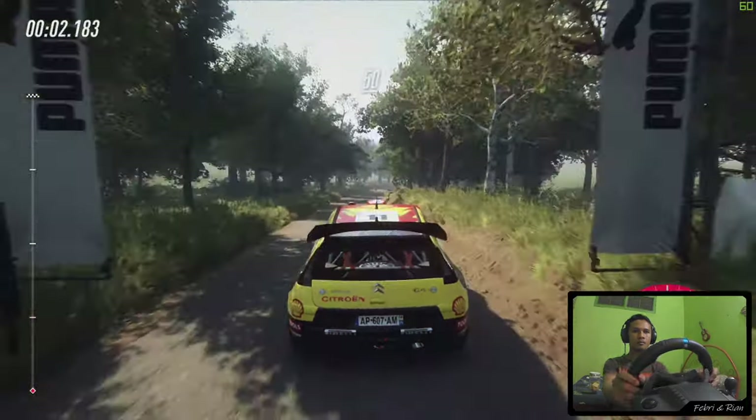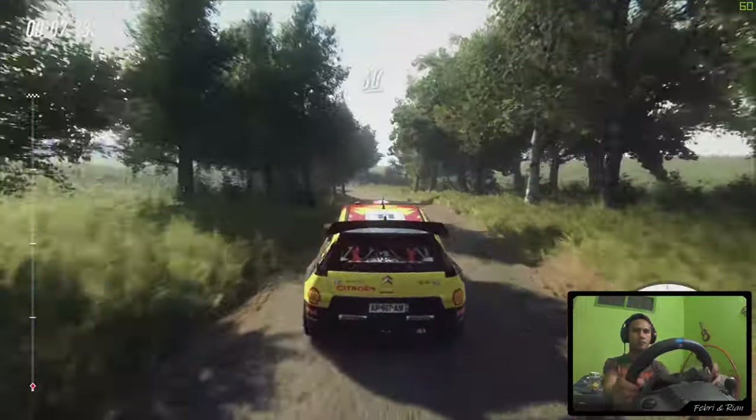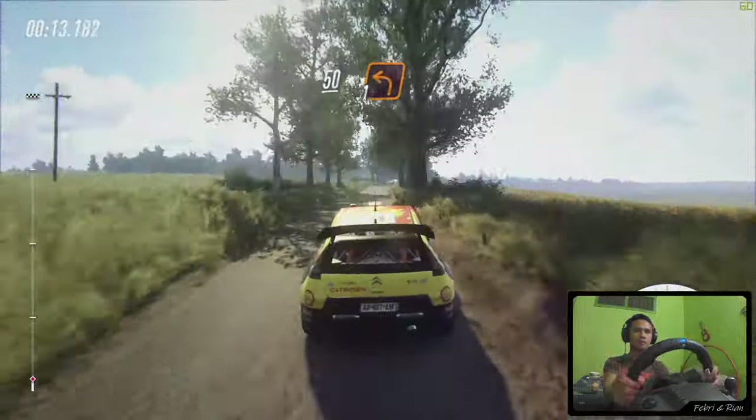Overcrest, 50. 6 right into 6 left, overcrest extra long, 60. Keep right overcrest, caution slow, keep right over 50. Turn 1 left, unseen.